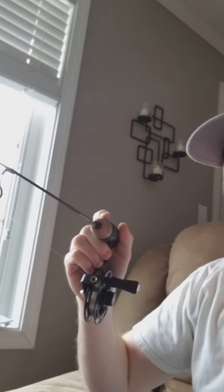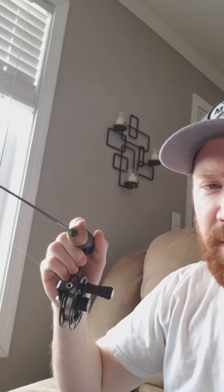Even on days when you can't get on the ice doesn't mean you can't practice some jigging. Today I got my 13 Black Betty spooled up with four pound micro ice and today I'm just working on reacting to bites.